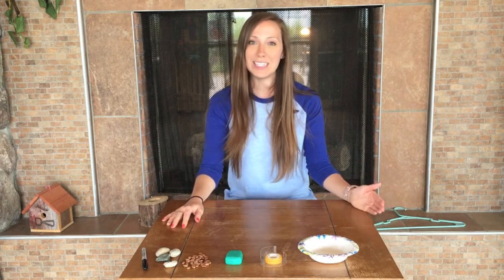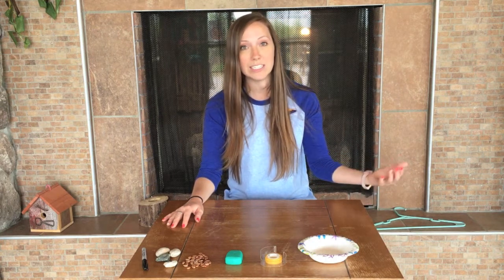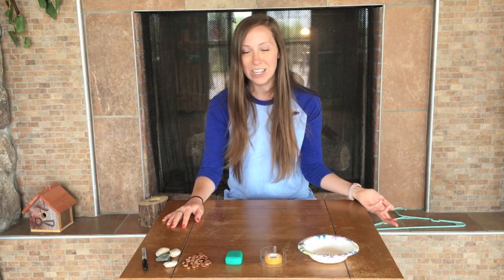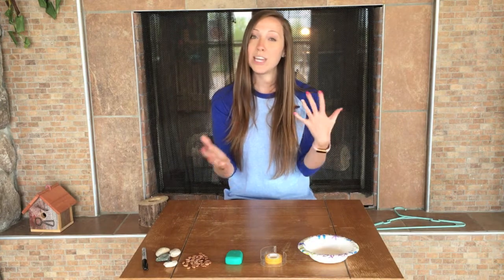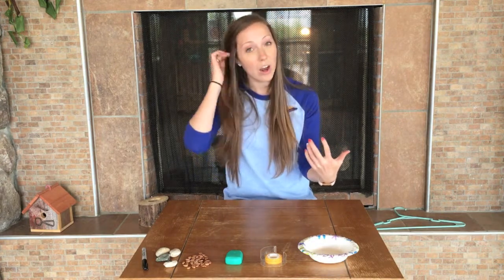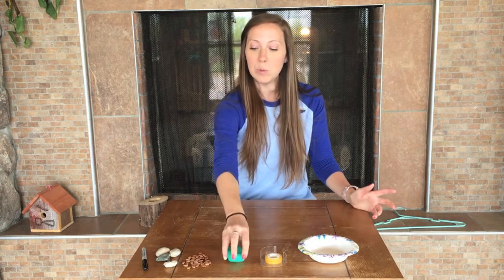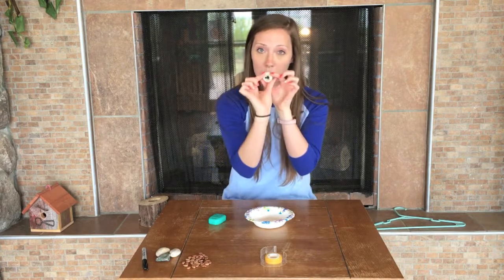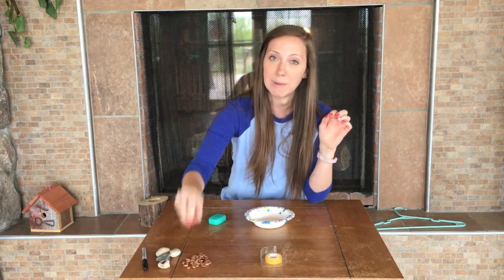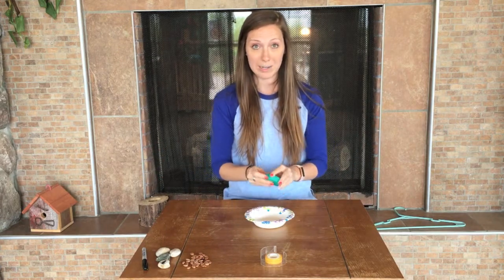But all spiders do produce silk, and silk is really impressive. It's actually pound for pound stronger than steel, which is really cool. Spiders use this silk to create elaborate webs so that they can catch their prey. They are quite the little engineers the way they create their webs, and we're going to try to mimic a spider and make the best web we can that can hold as many spider rocks or spider beans as possible.